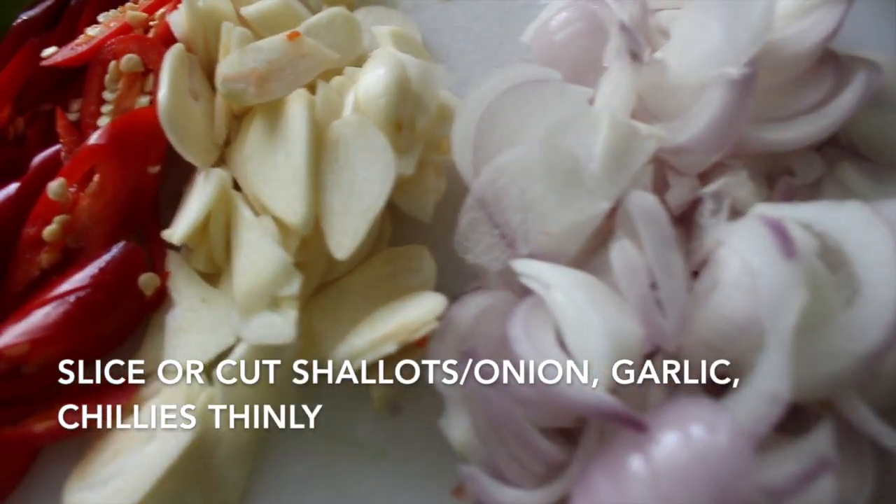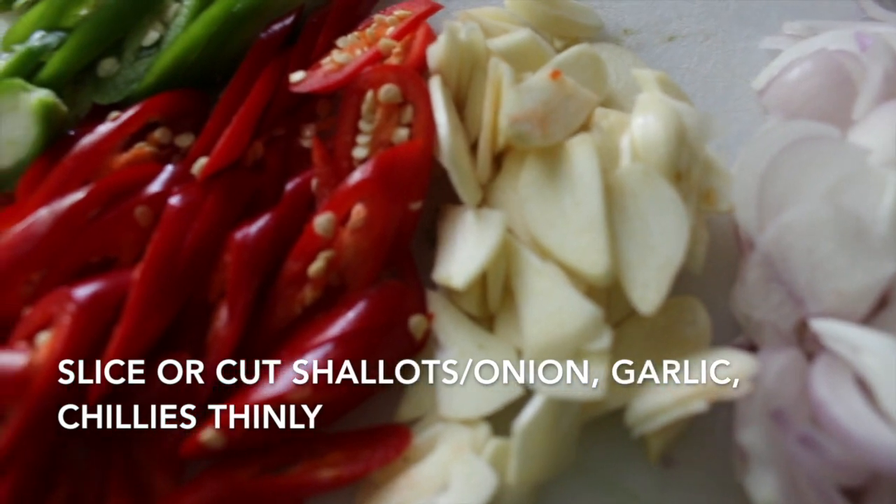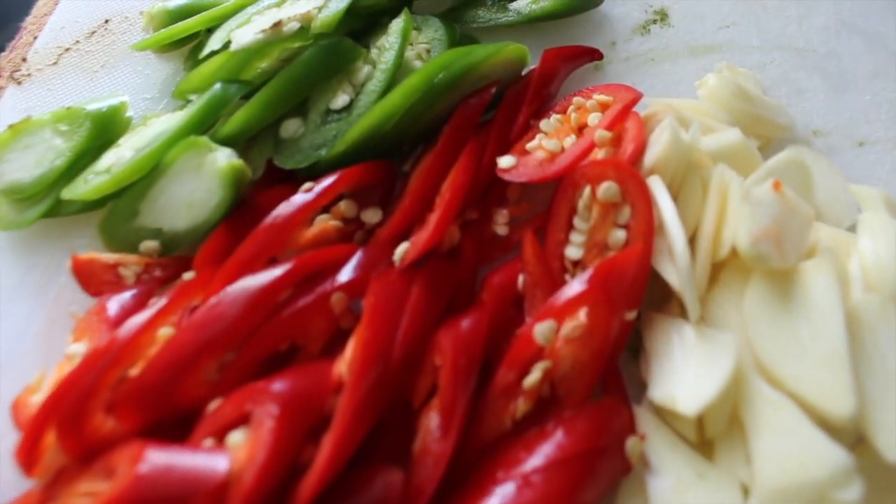Slice the shallot, garlic, red chili, and green chili thinly.